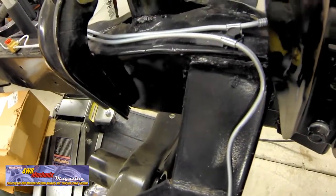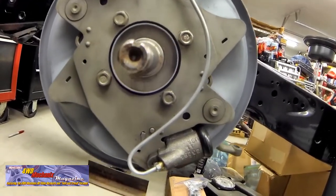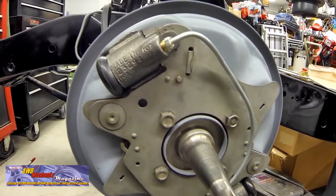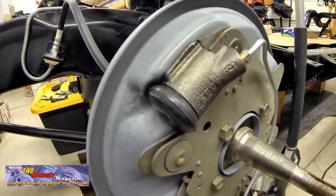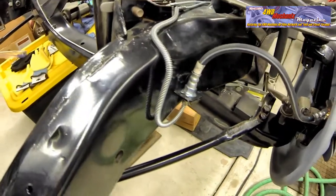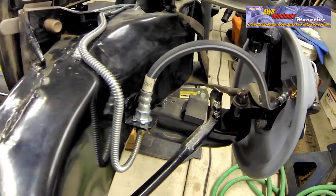The most difficult pattern was the connecting pipe between the two half wheel cylinders at the front brakes. This 1957 Chrysler New Yorker has center plane or constant contact type brakes with half wheel cylinders at the front wheels. This original equipment brake hose feeds one wheel cylinder, which in turn feeds the second wheel cylinder. Each half wheel cylinder applies pressure to one shoe.